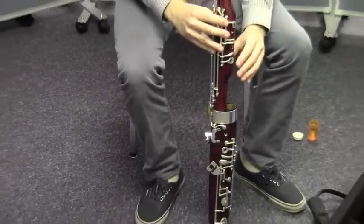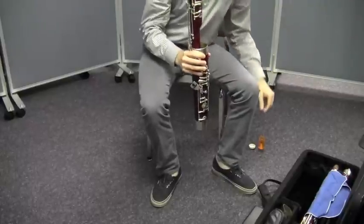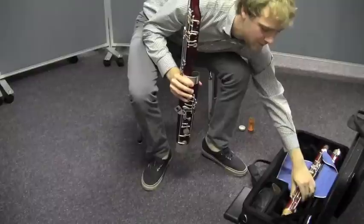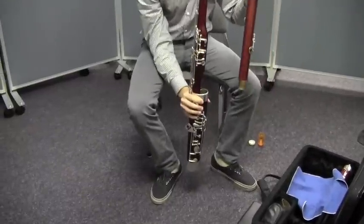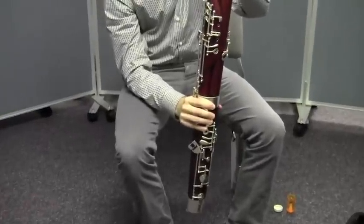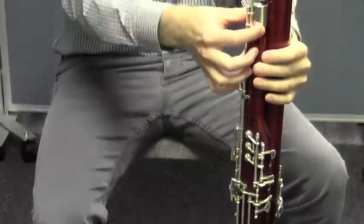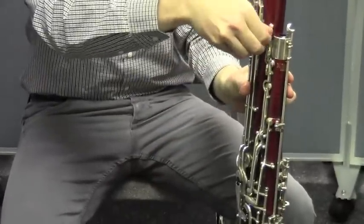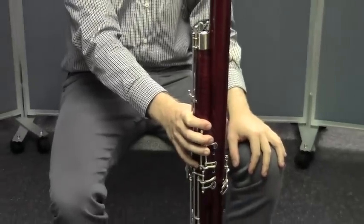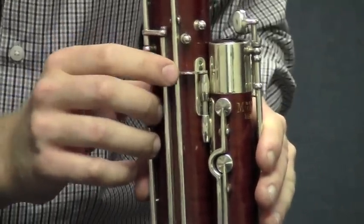Now he's going to hold the assembled boot and wing joint with his right hand. And then he's going to get the base joint from the case. He's going to insert it into the larger boot joint opening right next to the wing joint. And he's going to make sure that they are aligned, and then he's going to lock it. That's called a body lock, by the way, and it's really important to lock both of those joints together so that they're very secure once they're in the boot joint.